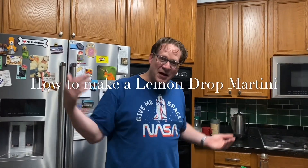Hi, I'm Jason, and tonight we're going to try and make a new-to-me drink called a Lemon Drop Martini.